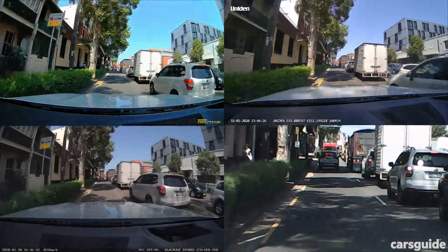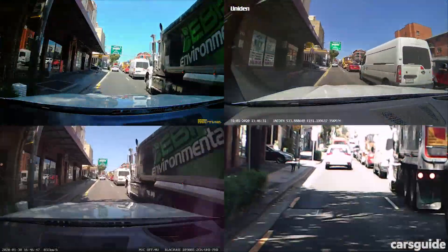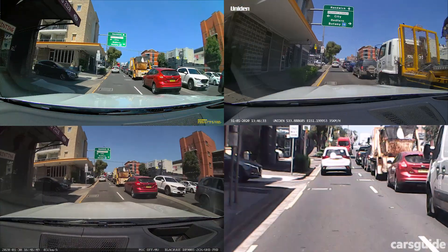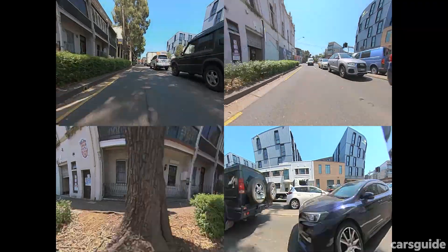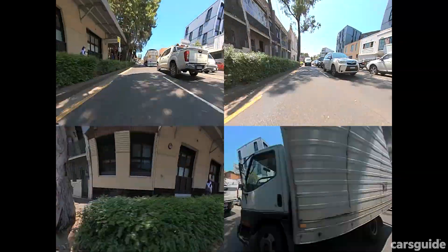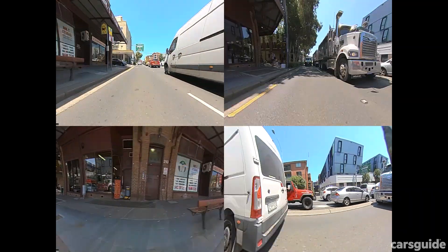In this test you'll see us driving on the same roads in the same conditions and you'll be able to see how each of these dash cams performed. We'll go through the four stick-on systems first and then check out the downloadable BMW system last. Let's get to it, starting with the cheapest one.